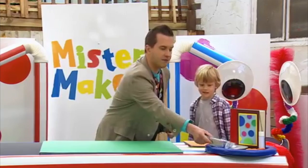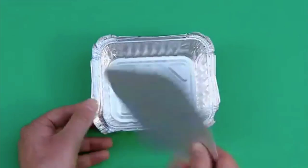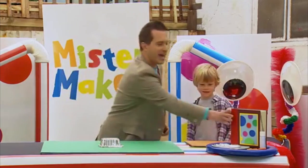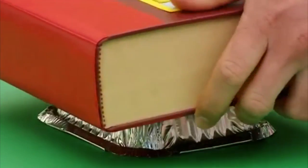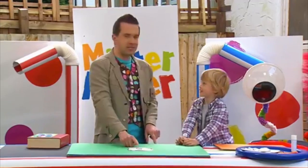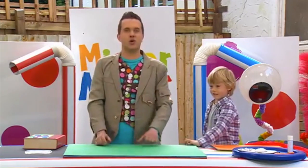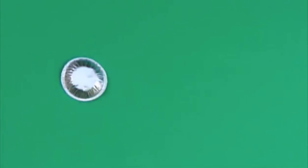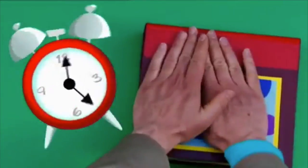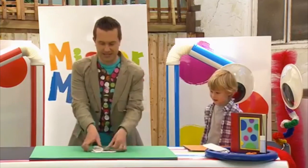Now, the first thing we're going to do is take a foil tray like this with a lid. We're going to take this lid off and put it to one side, because it's time to turn over the tray and squash it flat with a heavy book. Whoa! That's nice and flat! Now, this is going to be the body of our dog. Let's put it over here, and now we need to squash some smaller cases. This is a great idea for recycling foil and foil containers that have been washed. You can turn them into something new! There! Everything has been squashed, so let's move these pieces to the side.